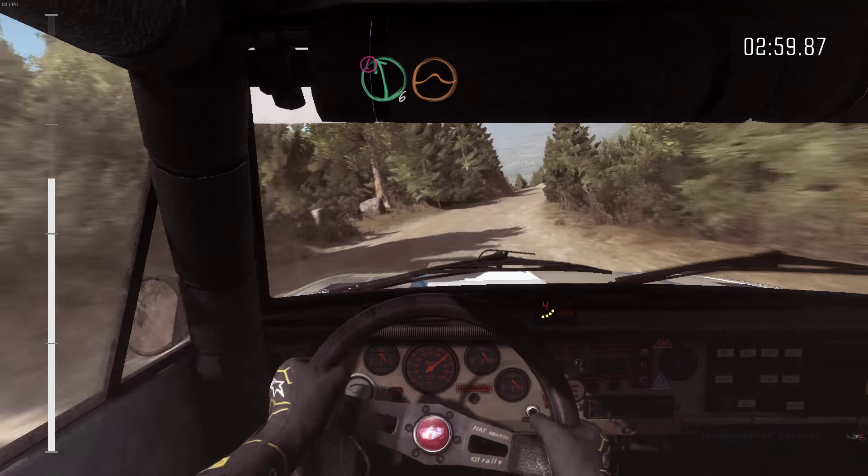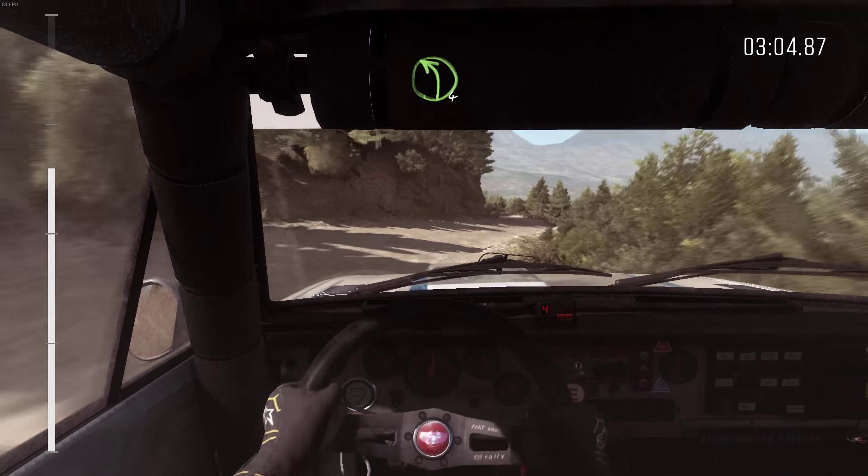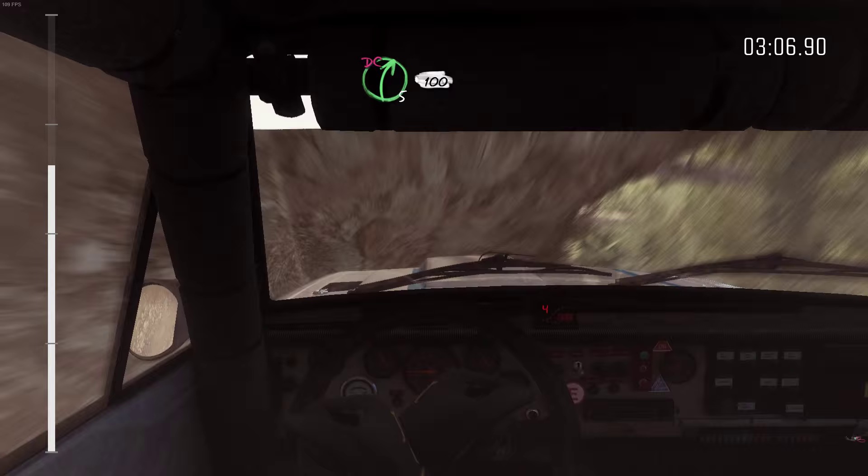Left 6, crest, jump maybe. Left 6, keep in. Right 6. Left 6. And left 4 half long. Right 5, don't cut, 100.